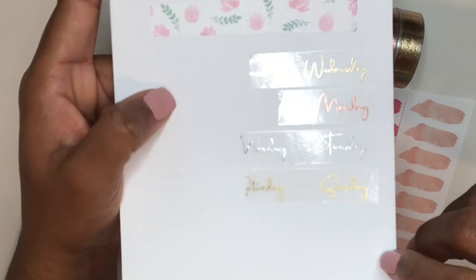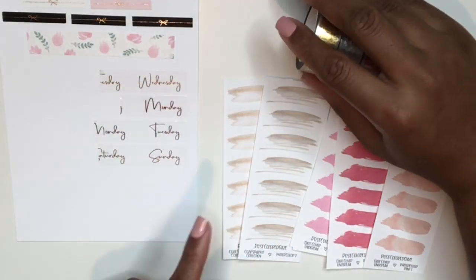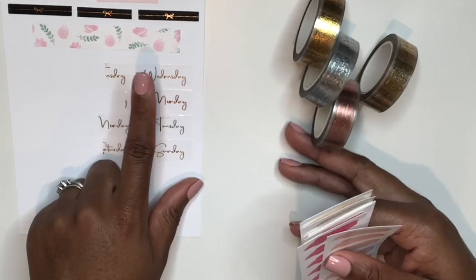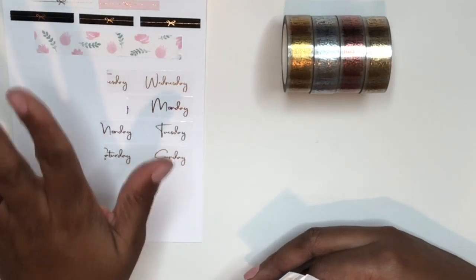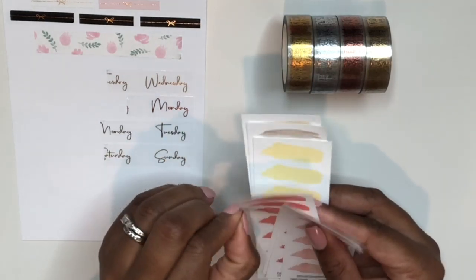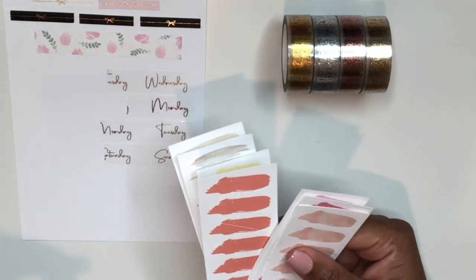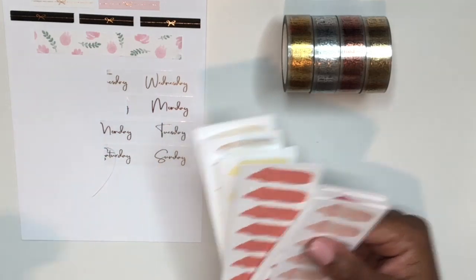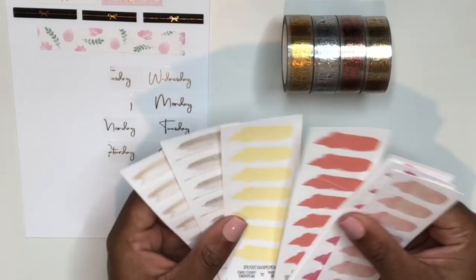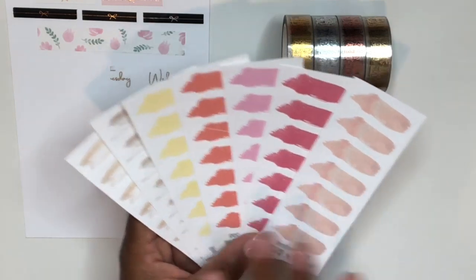These are overlays, so what you're getting with the tapes is just the foil on a clear transparent background. Using them directly in an Erin Condren could be tricky because you'd have to white out the dates underneath and place it perfectly the first time. There was also a mishap — something cut through one of the strips and when I moved it, it lifted up some of the color. I'll have to repurchase that one.